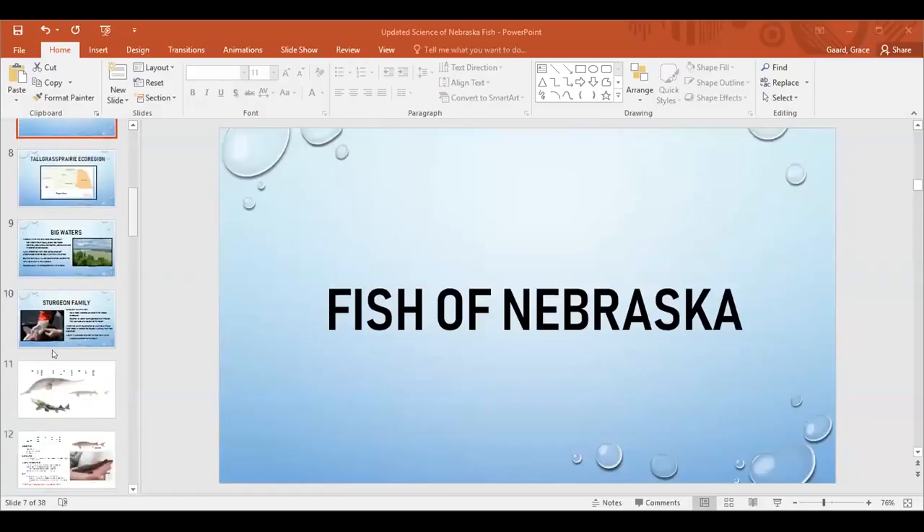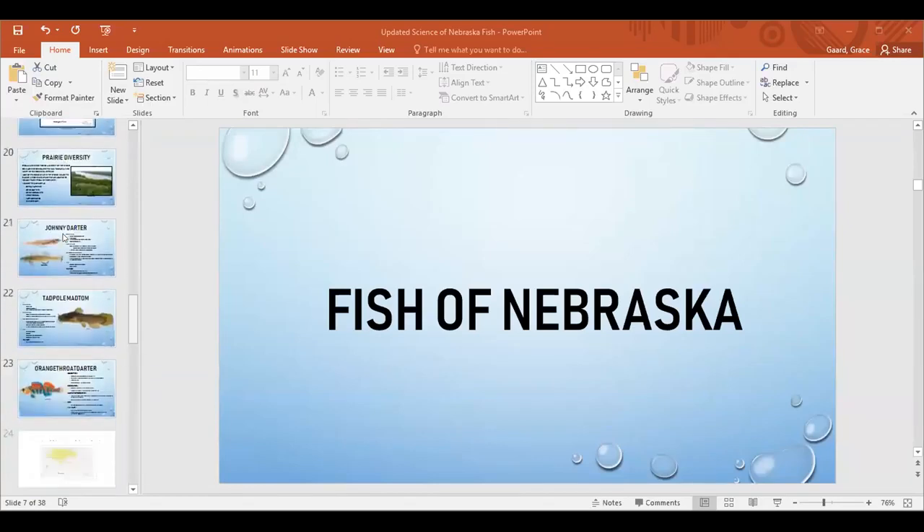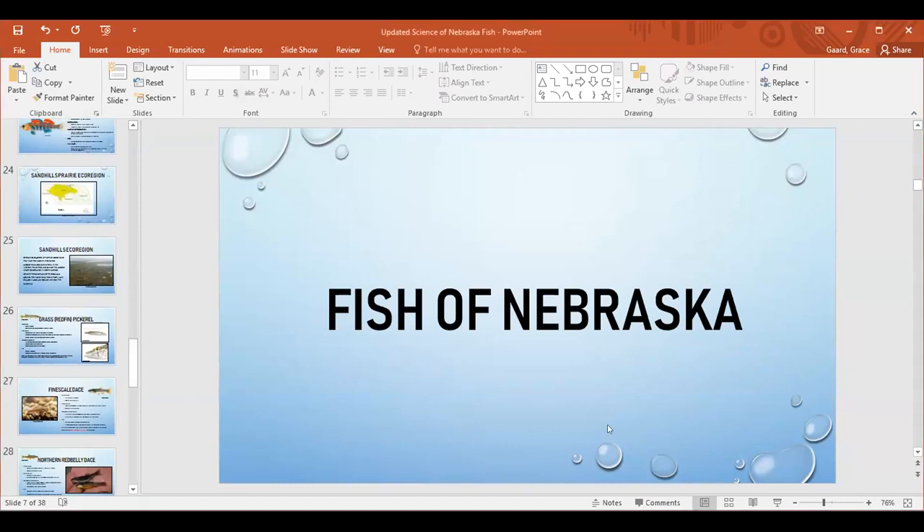Q&A: Why do fish die so quickly out of the sun? Fish gills need water to take in oxygen. Once out of the water, they cannot breathe — though this varies slightly from species to species, all fish need water to survive.